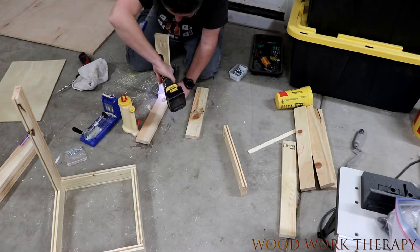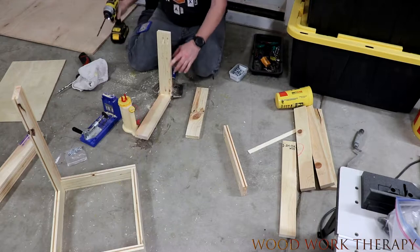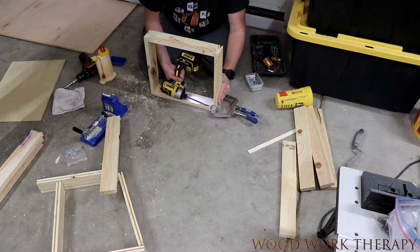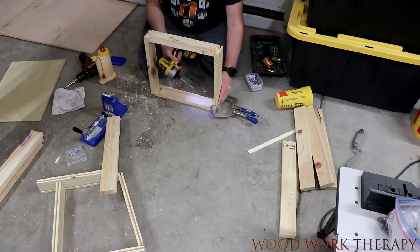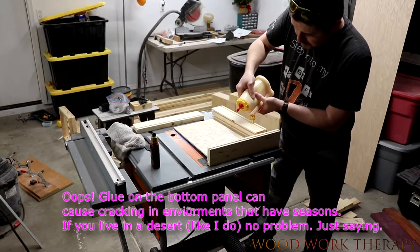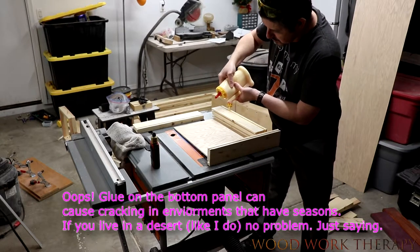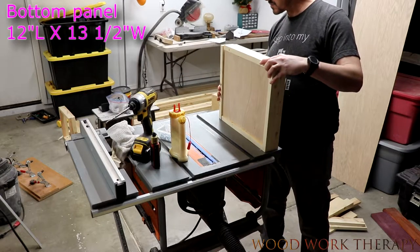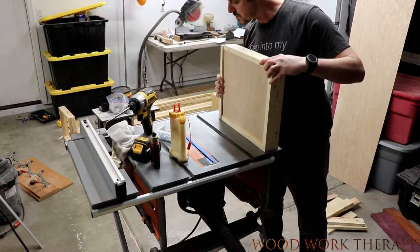And there you go. These old clamps come in awfully handy. Then you don't necessarily want to glue the bottom on like I did here, as it could — if you're living in a more wet environment that has seasons — cause it to crack. So just a little word of caution on that part.